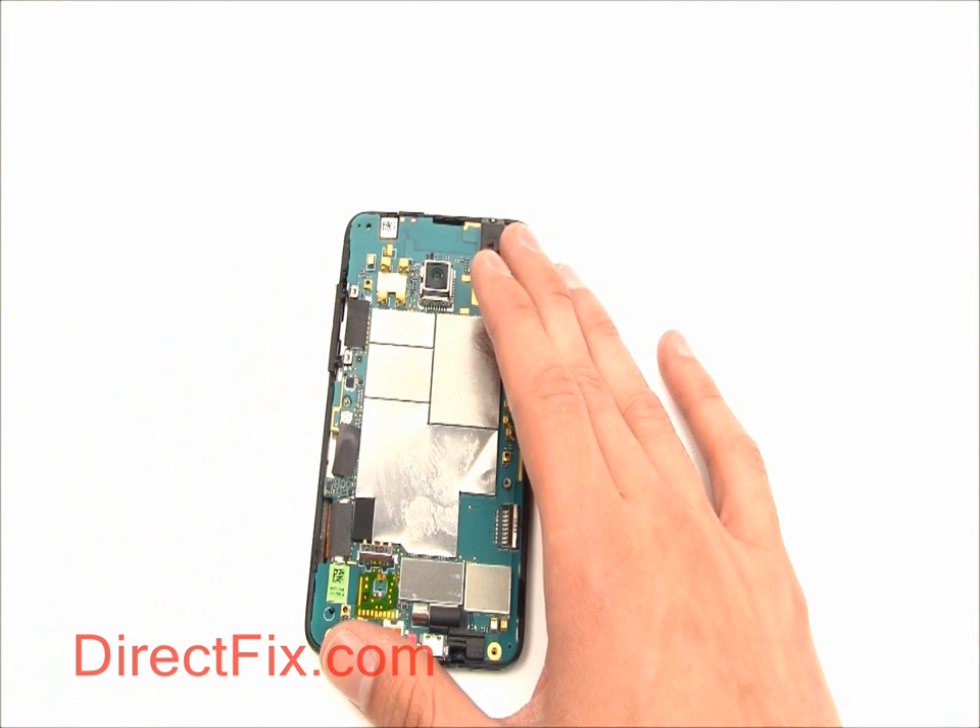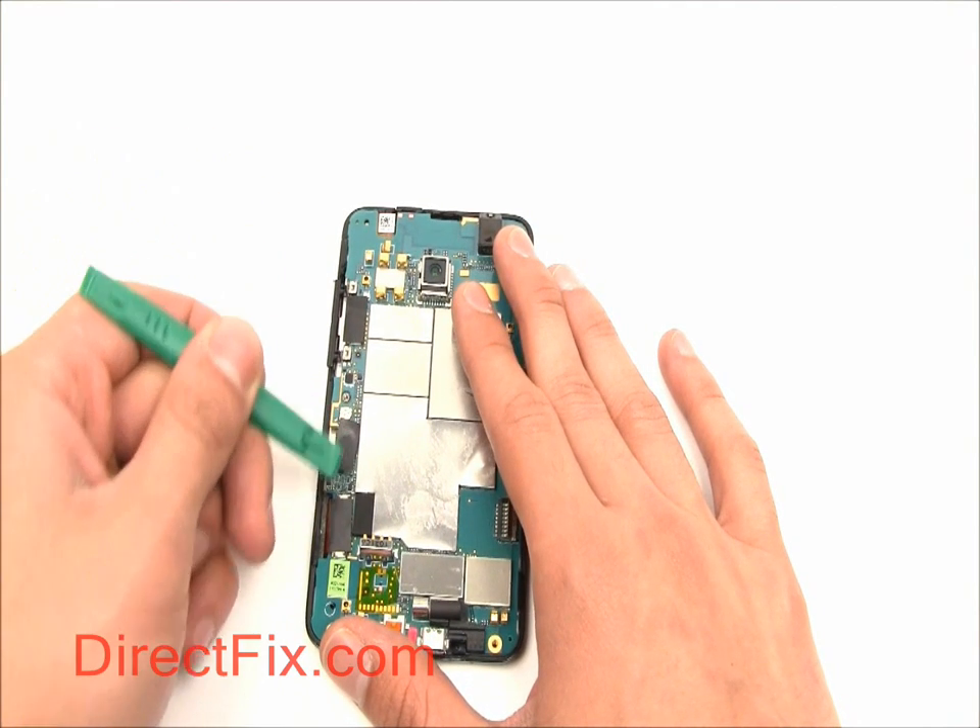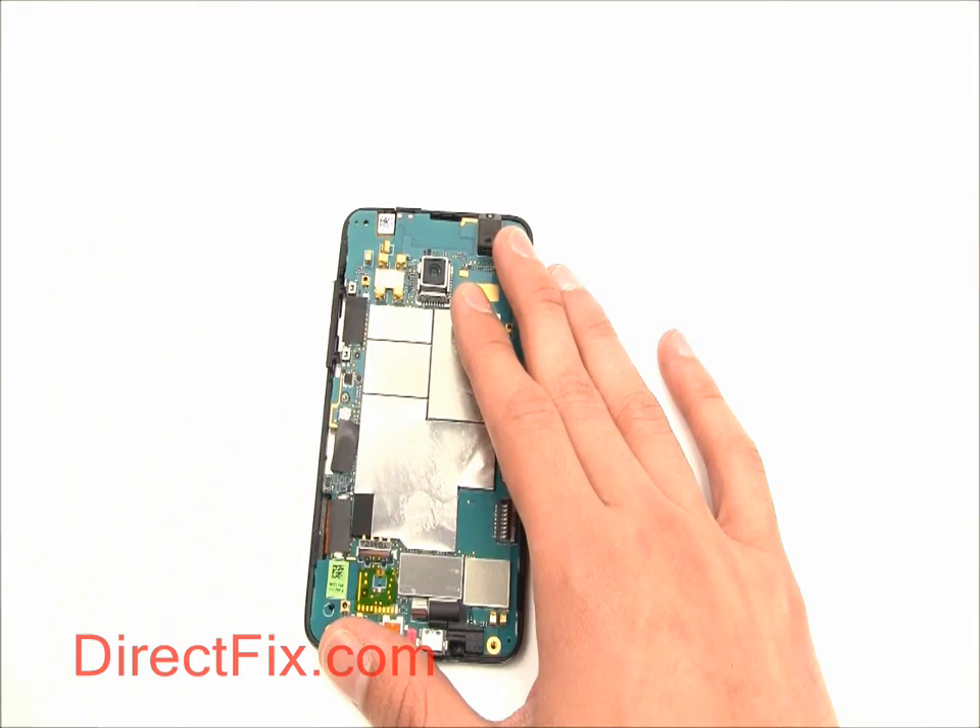There are three small strips of electrical tape covering three ribbon connectors. Remove these.